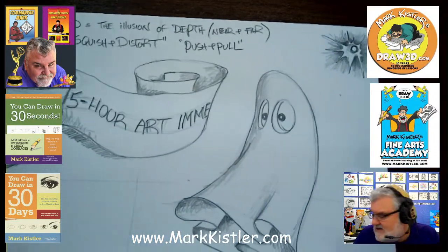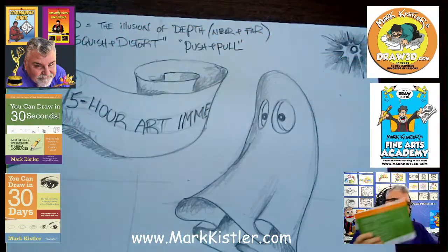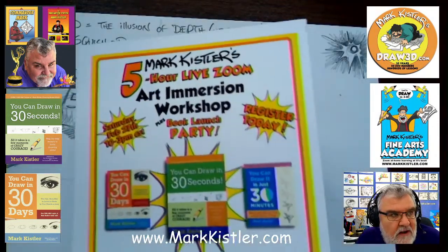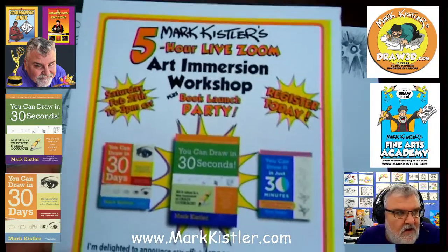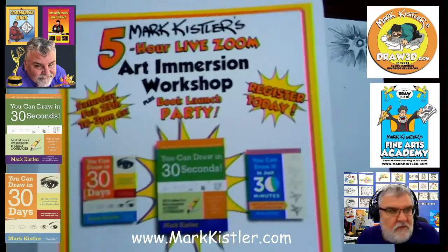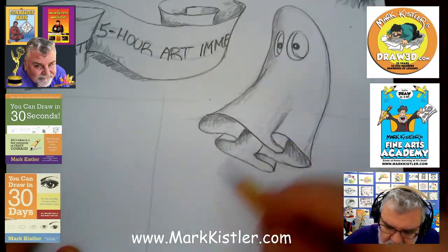That's a lot of what I talk about — really, 90% of my 'You Can Draw in 30 Seconds' book is all about that push and pull, that near and far idea. If you guys just join me — I have a book party coming up on February 27th, 10 a.m. to 3 p.m. — it's going to be five hours of intense art immersion focusing on 'You Can Draw in 30 Seconds' and 'You Can Draw in 30 Days.' Sign up at markkistler.com.